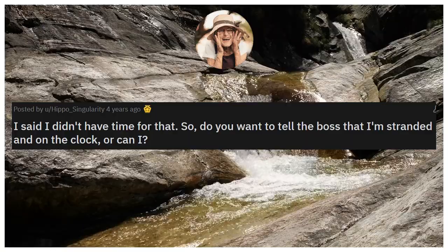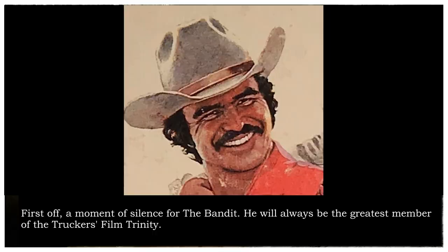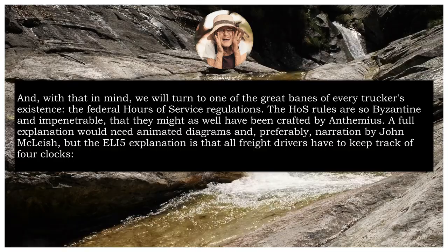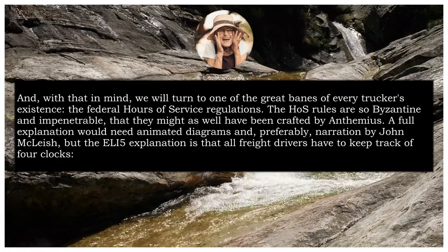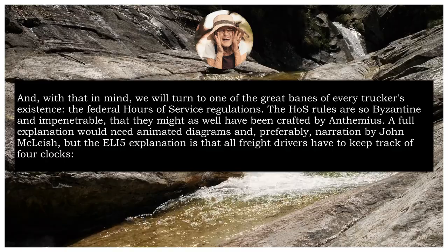And now, our final story: 'I said I didn't have time for that. So, do you want to tell the boss that I'm stranded and on the clock, or can I?' First off, a moment of silence for the bandit — he will always be the greatest member of the trucker's film trinity. And with that in mind, we will turn to one of the great banes of every trucker's existence, the Federal Hours of Service Regulations. The HOS rules are so Byzantine and impenetrable that they might as well have been crafted by Anthemius. The full explanation would need animated diagrams and, preferably, narration by John McLeish.